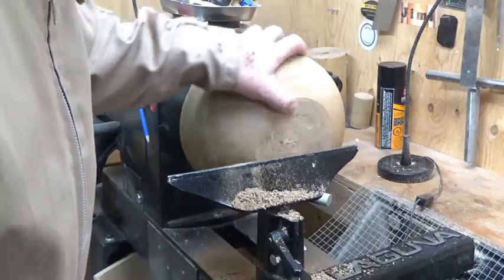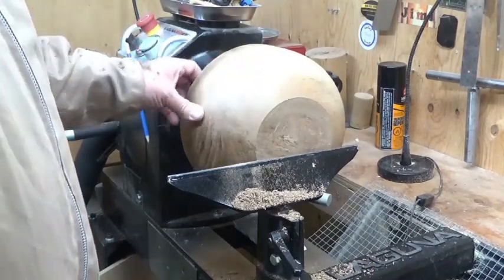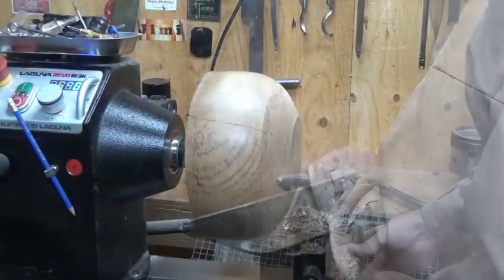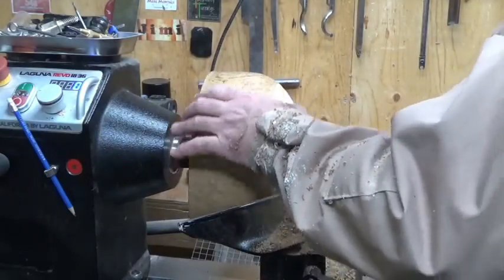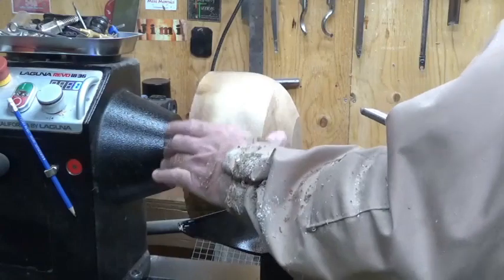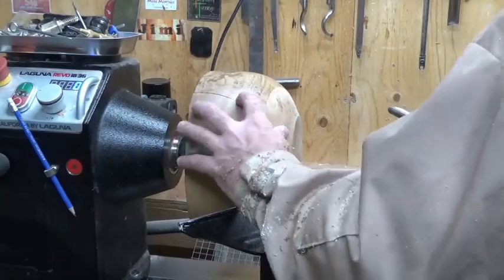That's cleaned up the underside nicely. I'm going to continue with pull cuts around the side of the bowl, remembering that there are cracks — I'm going to be very careful. They're lateral cracks but I don't want to see this piece of wood come apart. This wood is spalted but not too punky; it's still pretty hard, which is good news. On slow speed with pull cuts I can get a reasonably good cut. Until it's really trued up I don't want to increase speed. I also want to stabilize these cracks — I'm thinking of adding some color into them, possibly turquoise material with CA glue.